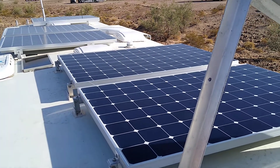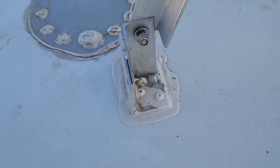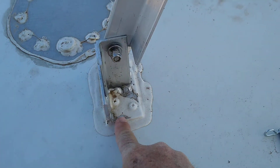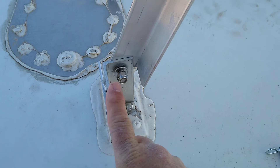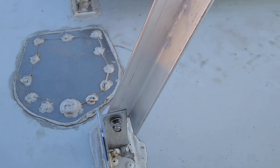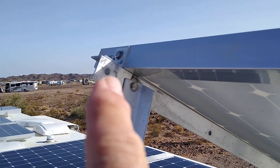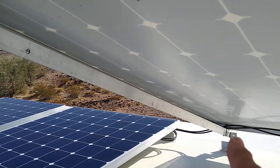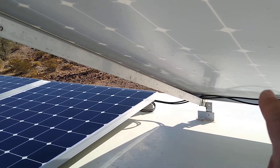This is how I've mounted them. This is a bracket that I've made up that I bolt to the top of the rig. This is two by two aluminum angle and this is one and a half by one and a half aluminum angle. I've run a piece of aluminum angle from one end of the panel all the way to the other end of the panel.